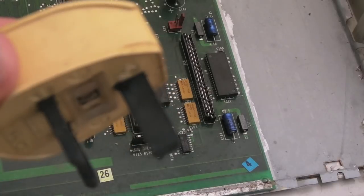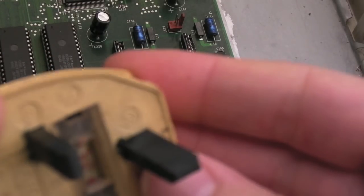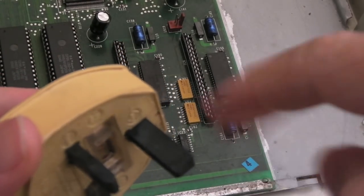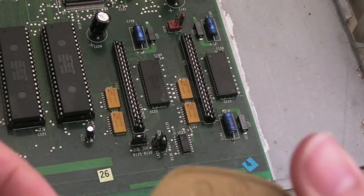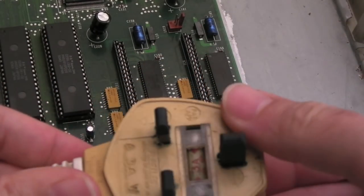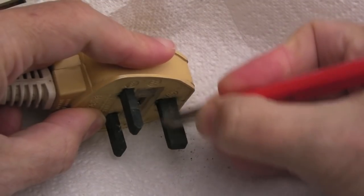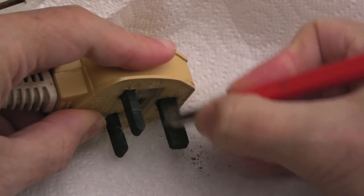Looking at the plug on this one - can you see what's happened? It's black - that is well and truly corroded. I'm not sure I'd even feel safe using that, but I'm going to get the wire brush onto it and the fiberglass pen to see if I can clean it up and give it a go. What I want to do is see if I can just power this up and see what happens. This is going to need a new plug - look at that, that's terrible.